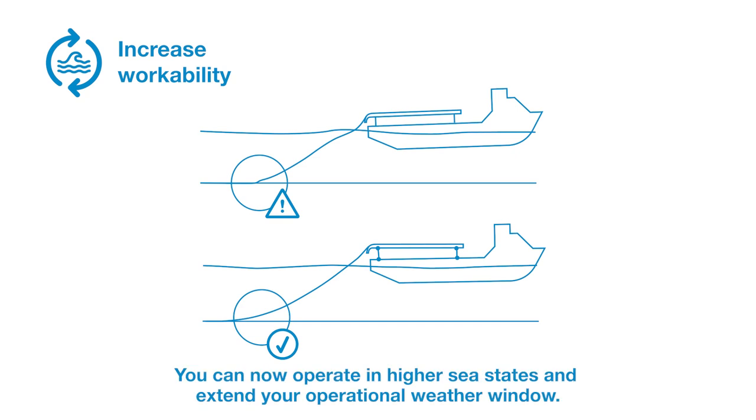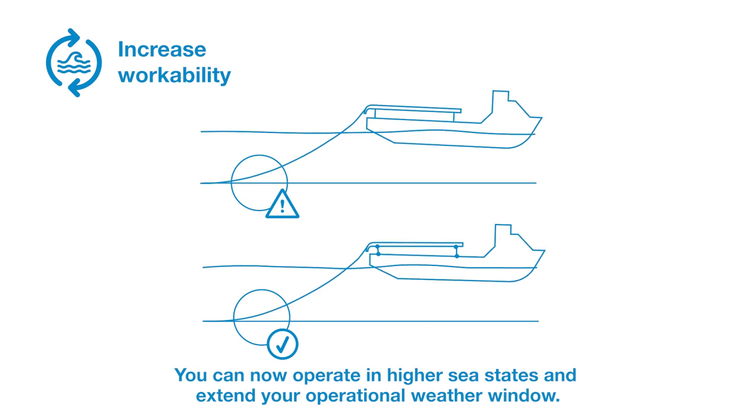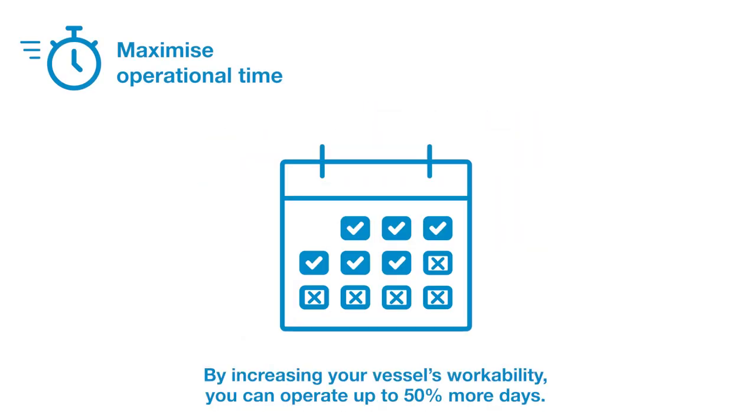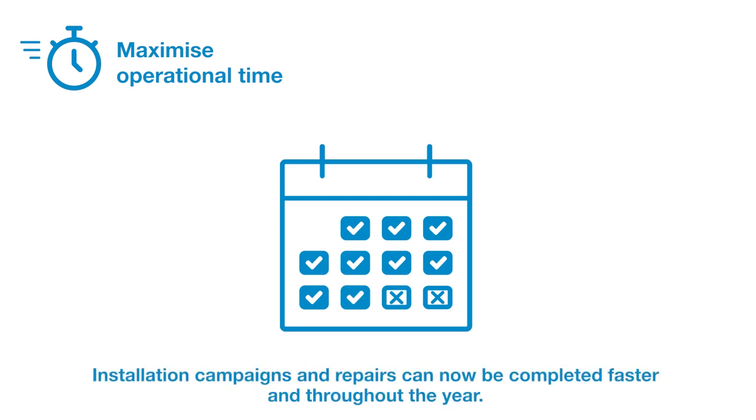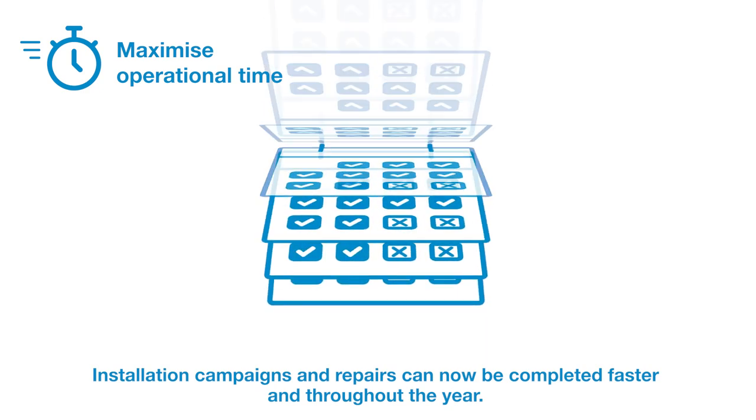You can now operate in higher sea states and extend your operational weather window. By increasing your vessel's workability, you can operate up to 50% more days. Installation campaigns and repairs can now be completed faster and throughout the year.